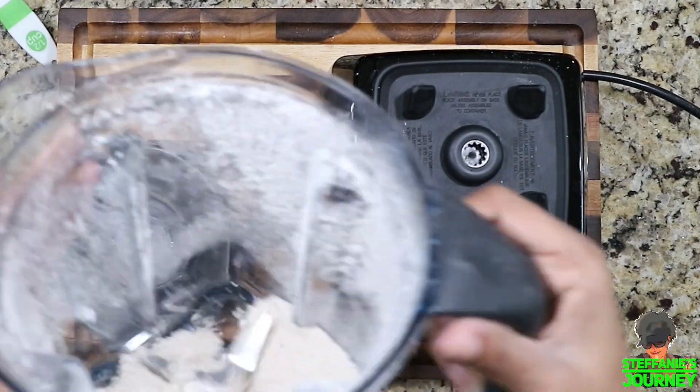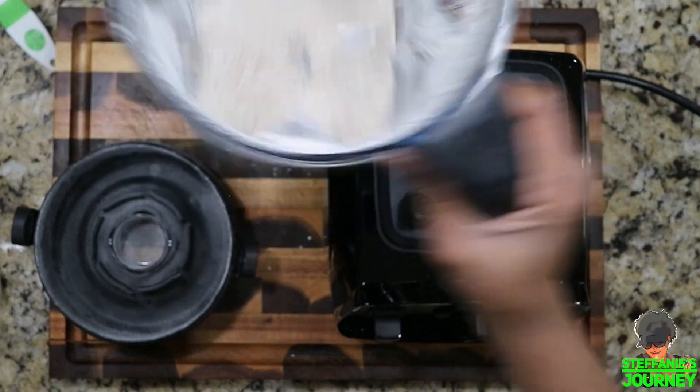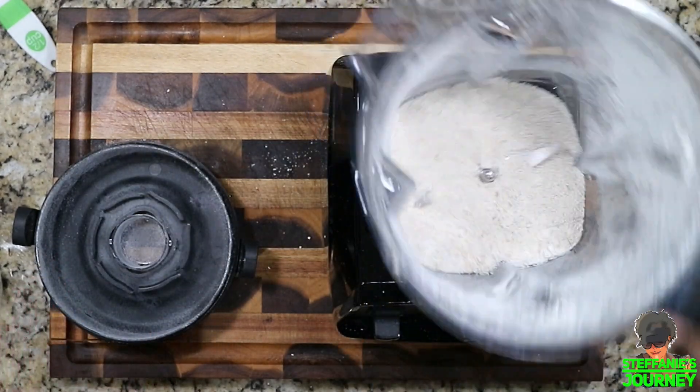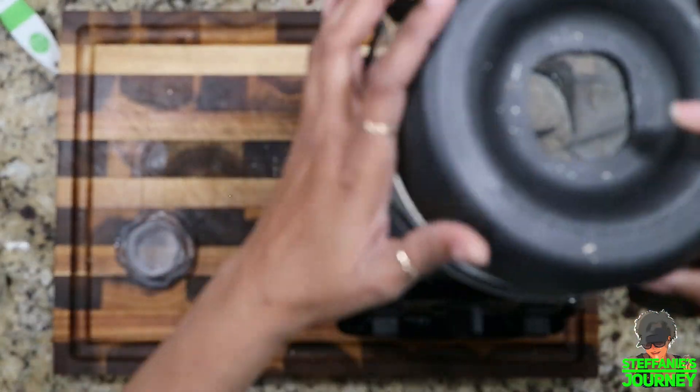Pretty much that is how you make oat flour. If you still have some chunks in there, you just put it back on and do it again. I think it's pretty good — I'm going to use it to make cookies, so it doesn't have to be 100 percent perfect.